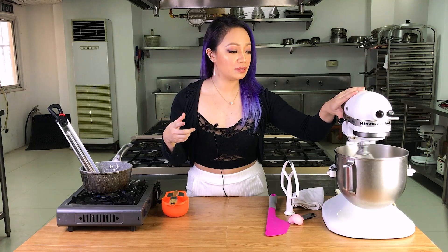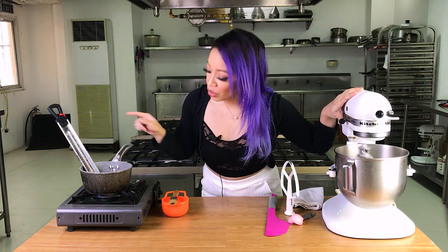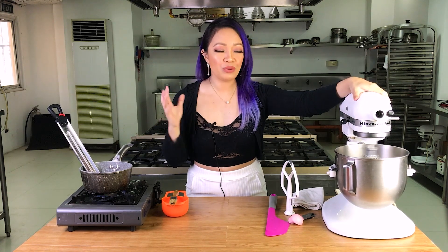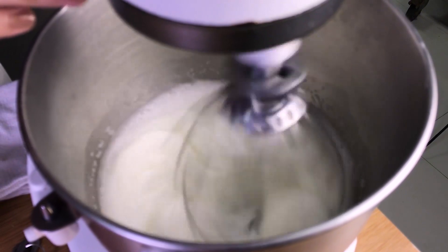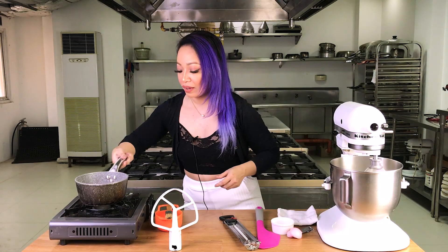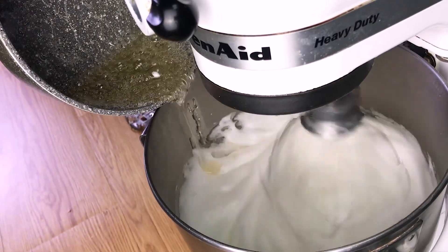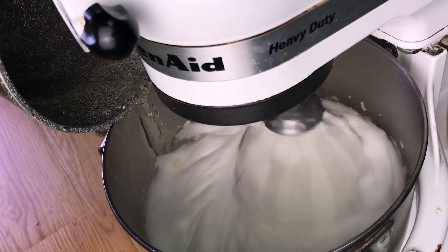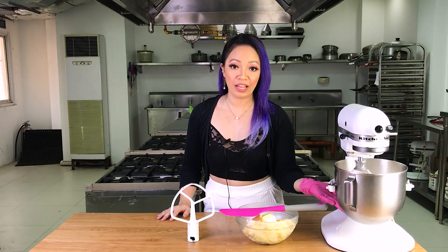I'm going to start increasing the speed to medium-high. Our syrup is at 220 degrees. I'm setting the mixer to max to whip the egg whites to stiff peak stage. Our syrup is ready — it's at 250 degrees Fahrenheit and our egg whites are ready. Immediately pour the syrup over the egg whites in a thin stream on medium speed, making sure the beater is not hitting the sugar syrup otherwise it'll splatter everywhere.